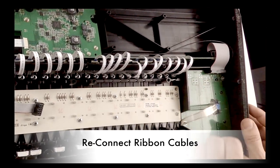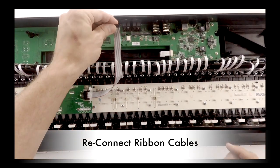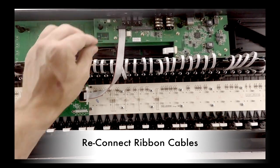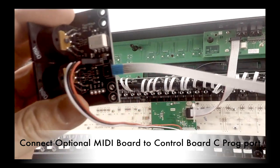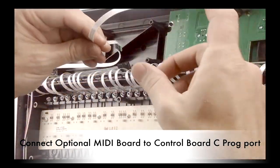Reconnect the two ribbon cables of the Control S61. If you purchased the optional MIDI board, pull up the TOP-C control board and insert the ribbon into the PROG connector.